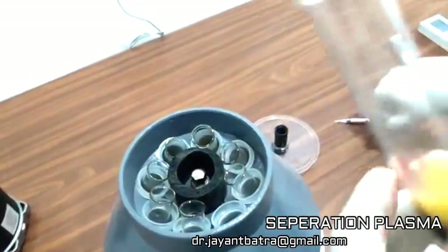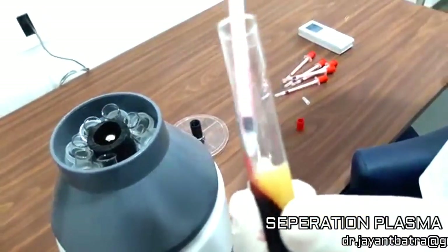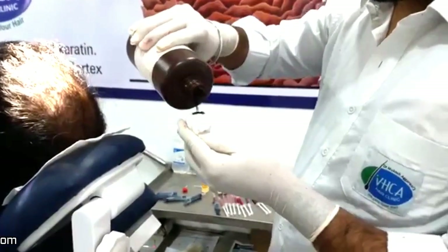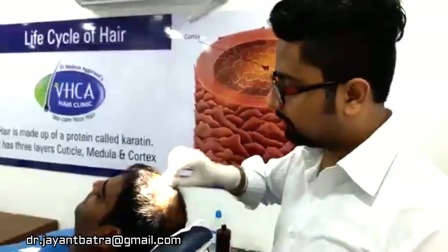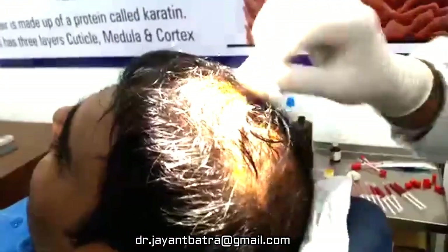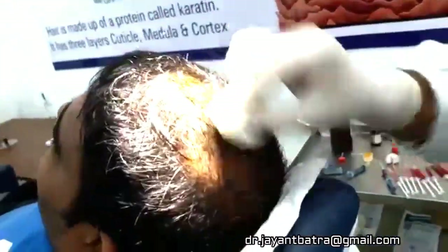We can take this plasma, separate from this. First, we clean the area where we have to inject the plasma. You can use any antiseptic like betadine and all.